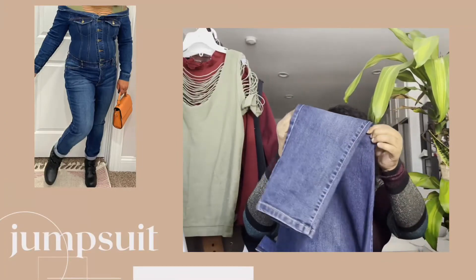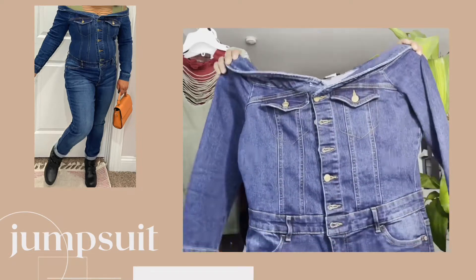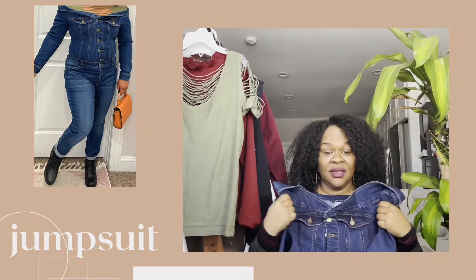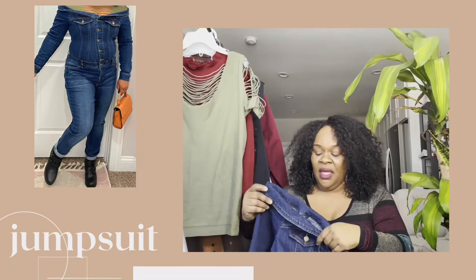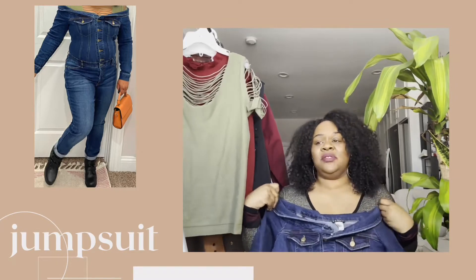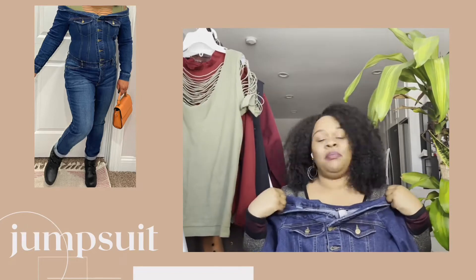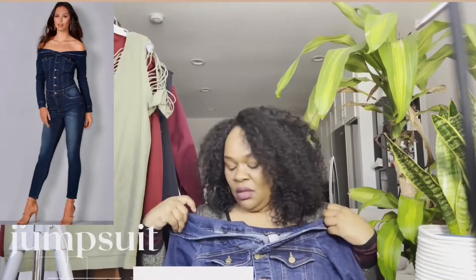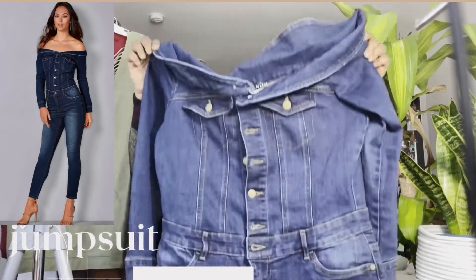This jumpsuit actually has more of a slim, skinny jean feel at the bottom, so it goes great with boots. Or if you want to put it on with a heel, it works too. It is very, very thick — this is definitely a winter jumpsuit. It's off the shoulders, but it just kind of hits the top of the shoulder, and it's fitted and it's warm.